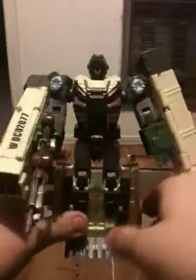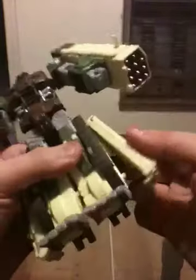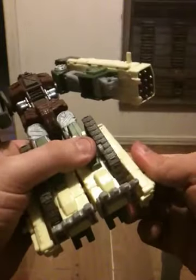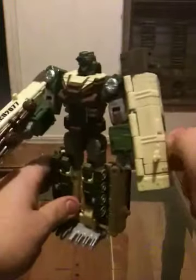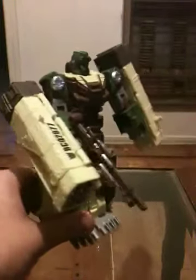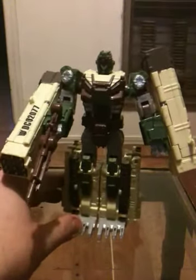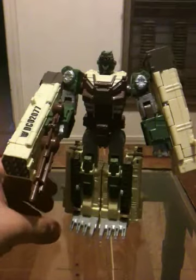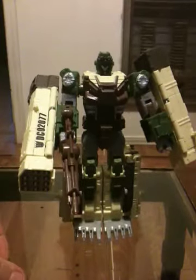Let me go ahead and just equip him with his rifle. There we go. You can go ahead and split the legs. There we go. This is Decepticon Dropshot in all his glory. As I said, he's a Cybertron repaint. Kind of like with Armada, there was a gimmick with the Cybertron line.